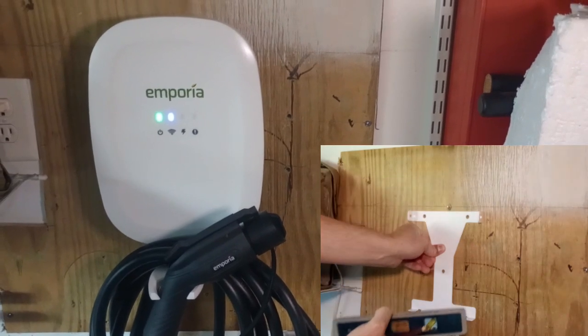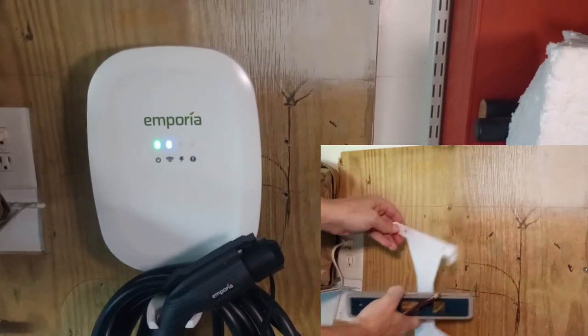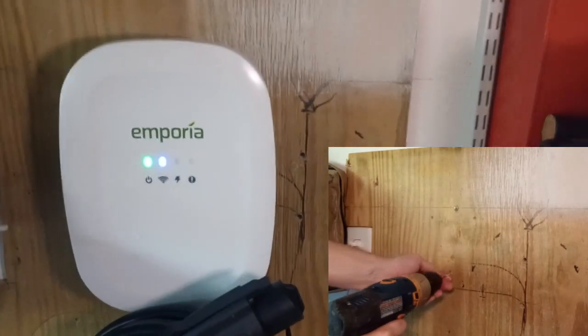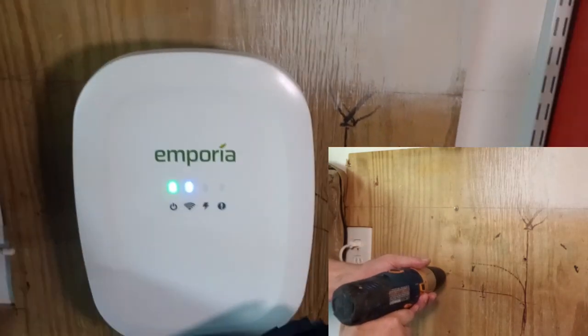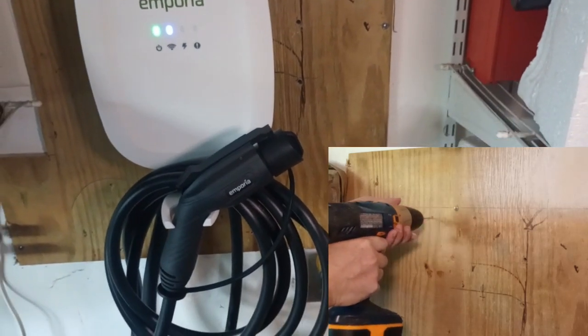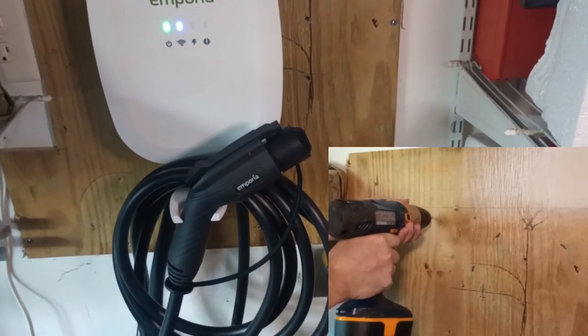I just want to go over a few variations of the model that it comes in. They have a white unit and a black unit. I have the white unit here — I just like the way it looks. And they do have two variations: a hardwired model and a plugged unit.